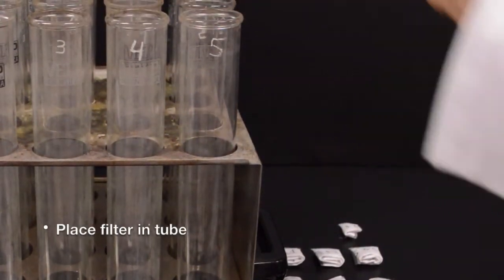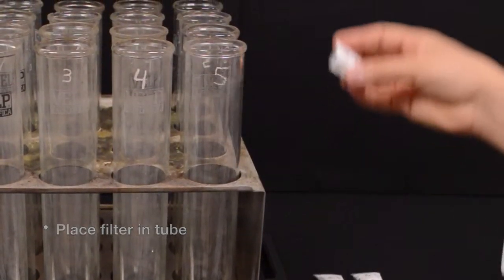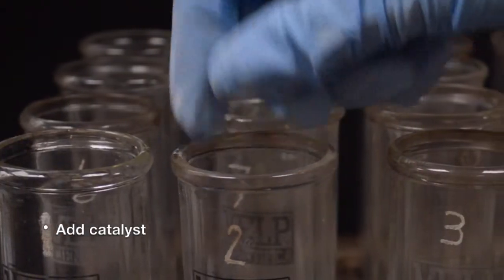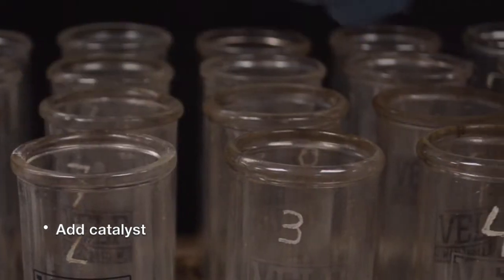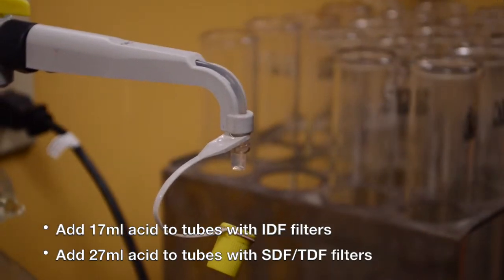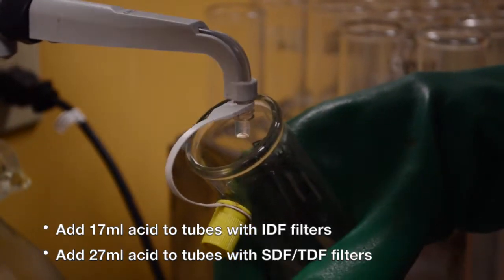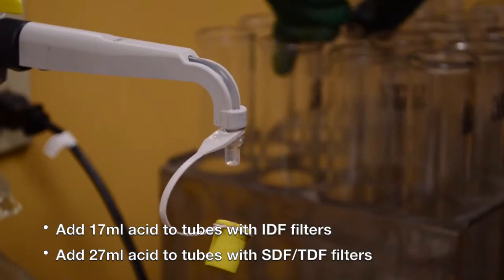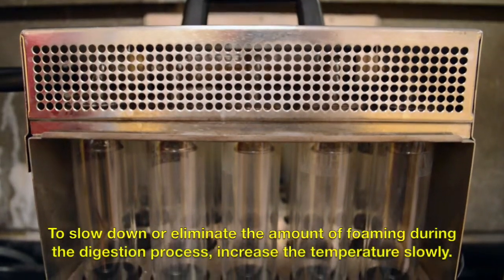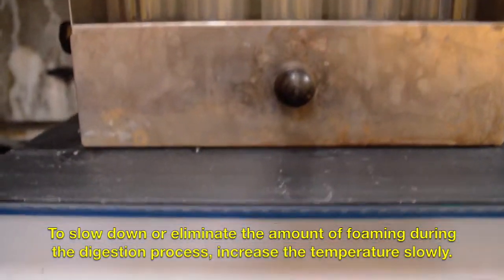Place one labeled filter in each Kjeldahl tube. Add the appropriate amount of catalyst to each tube. Add 17 ml of acid to each tube that contains an IDF bag and 27 ml of acid to each tube that contains an SDF bag. To slow down or eliminate the amount of foaming during the digestion process, increase the temperature slowly.